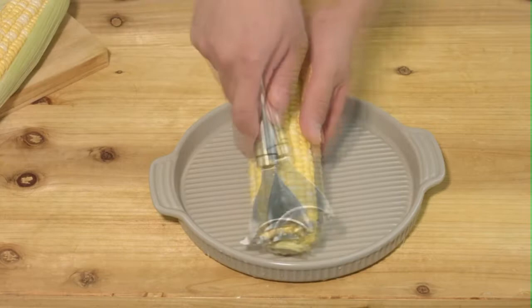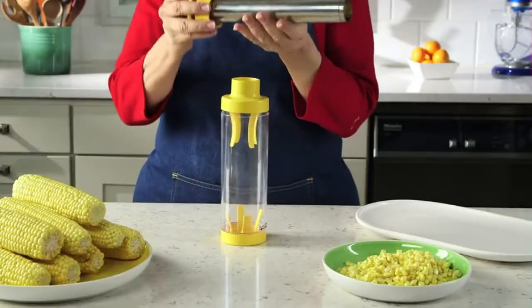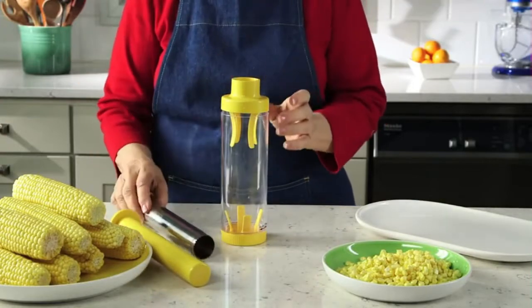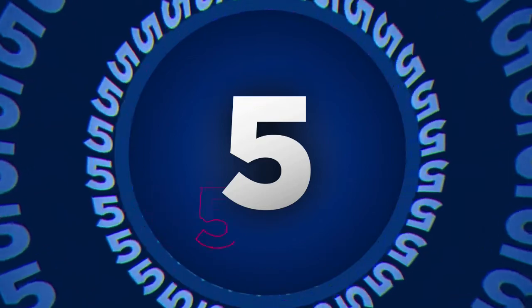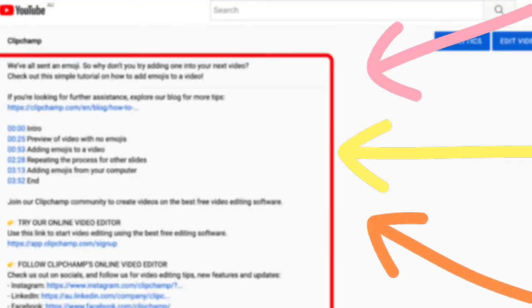If you like your corn fresh but off the cob, at some point you'll want to purchase a corn peeler. These tools are designed to efficiently remove the kernels from the cob. To save your time and money, we've completed our research and reviewed 5 different models of corn remover cutter on the market. If you're looking for more information about the products, you can find it in the description below.